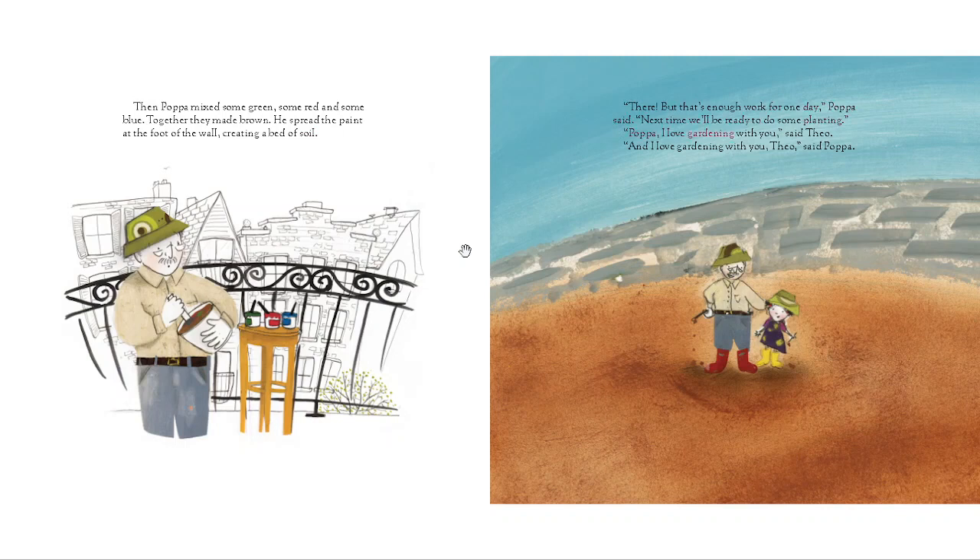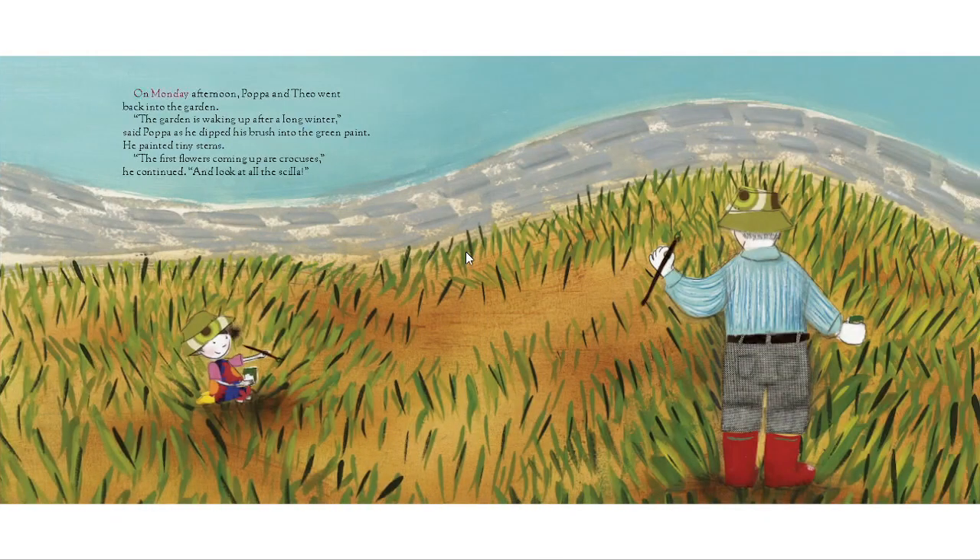"Papa, I love gardening with you," said Theo. "And I love gardening with you, Theo," said Papa. On Monday afternoon, Papa and Theo went back into the garden.